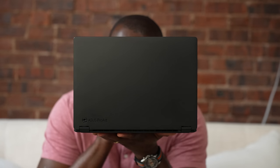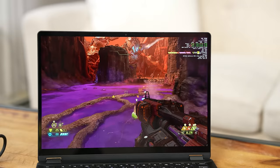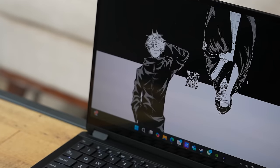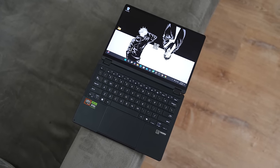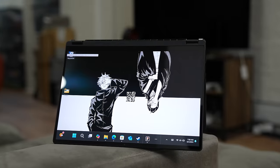The ProArt PX13 is a 13-inch laptop. It's got this nano coating all-black design, which really prevents fingerprints and stickiness on the device. Overall I like the look of this laptop — it is super compact and very flush.